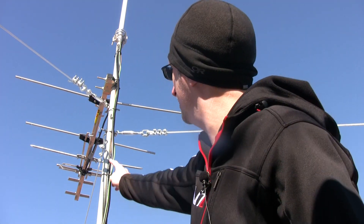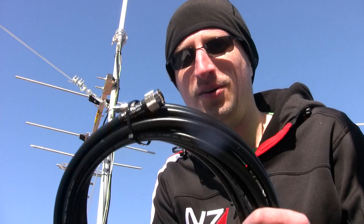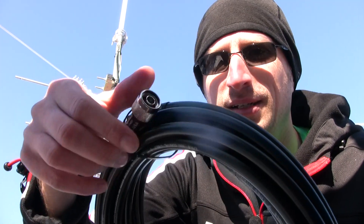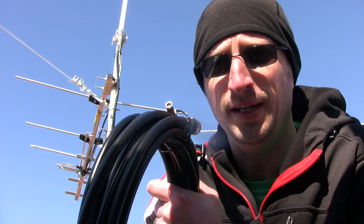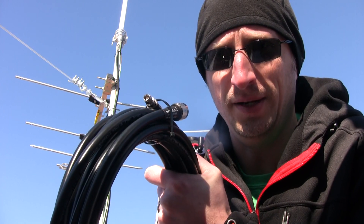This cable right here is LMR-400. I ordered it from usacoax.com and got it shipped in a couple of days — great experience, I've done it about three times now. One time I did order the wrong part, so make sure you have the right parts. I have my N-type connector here — the screw part is the male — and on the other side is an RP-SMA male attachment, which connects right to the miner.